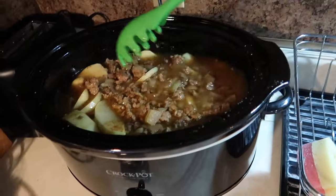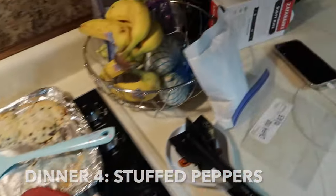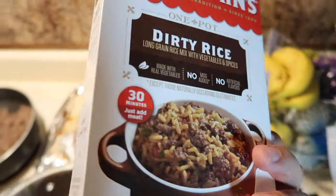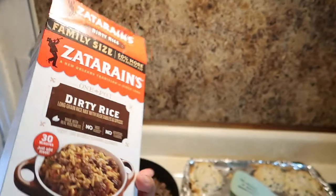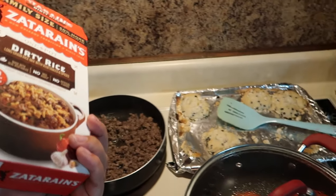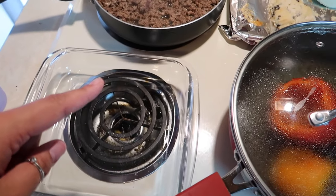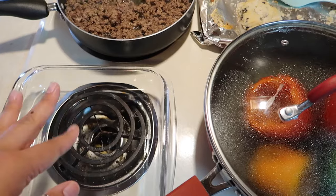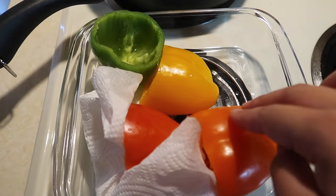Tonight we are having some stuffed peppers. I'm making some dirty rice — not all of it though, because it's the family size and it makes too much — and I only have a pound of hamburger meat. I have our bell peppers and I'm just going to heat them up, then put them in the oven after I stuff them with the dirty rice and top them with some cheese. Very quick, easy, and convenient.